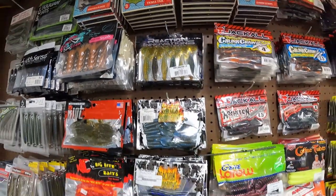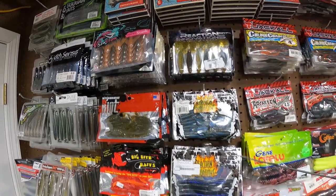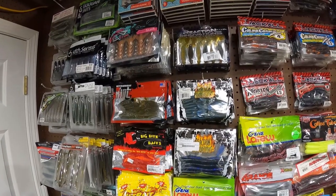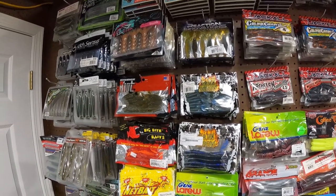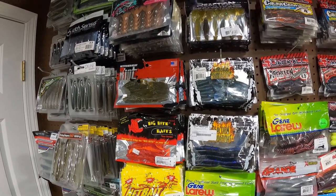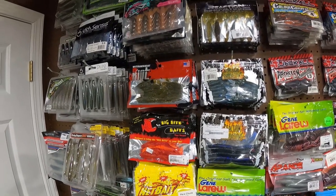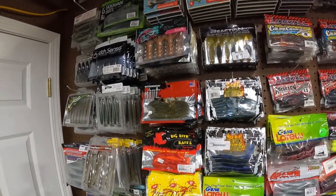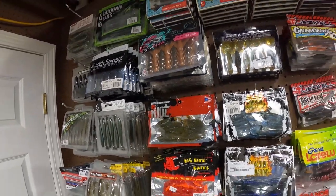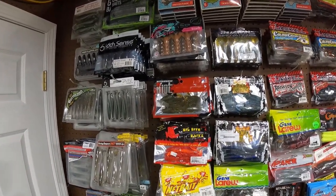Something I want to mention: if you're just getting into fishing and want to try a new bait, if you get a black and blue, a green pumpkin base, and a watermelon base if you're around clear water, those few colors should get it done. You don't need a dozen colors to catch fish. A few colors to see if it works out — if they do work, you can branch off from there. A green pumpkin-type color and a black and blue should get bit pretty much anywhere.